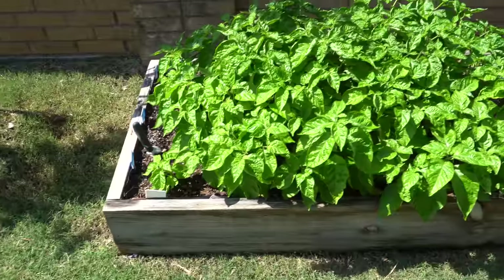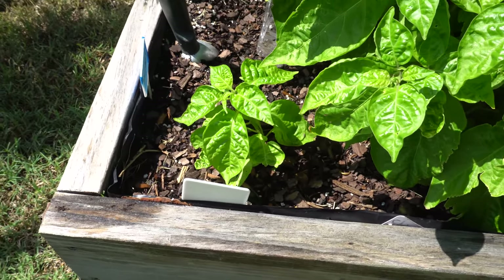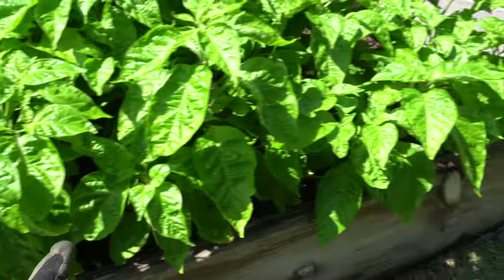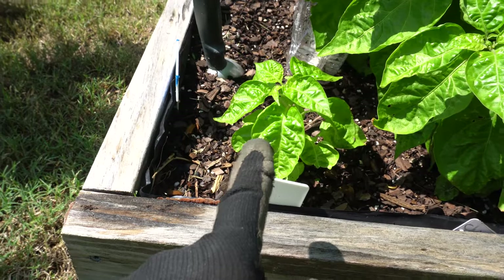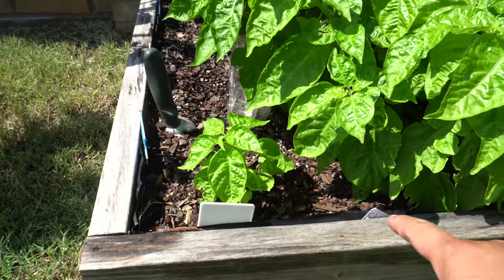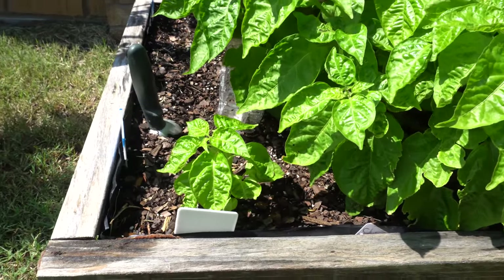Here is my lemon starburst raised bed. A month ago these were about that size. That one is lagging behind because it was struggling - I had lettuce sitting over here that covered the plant, and this is what happens when a plant doesn't get any sun. The rest were the same age and look at how big they are because they weren't covered. It would not recover to this size unless you dig it out and move it somewhere else where it doesn't have any competition.